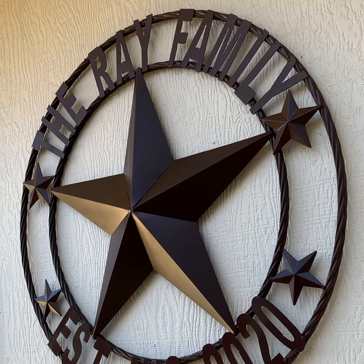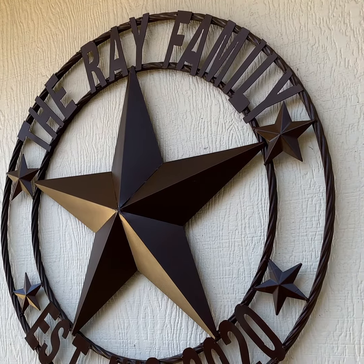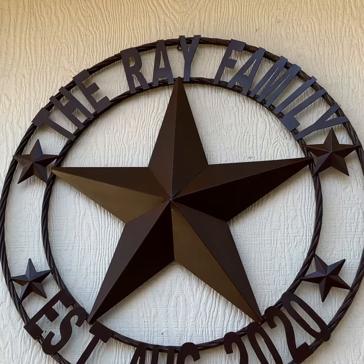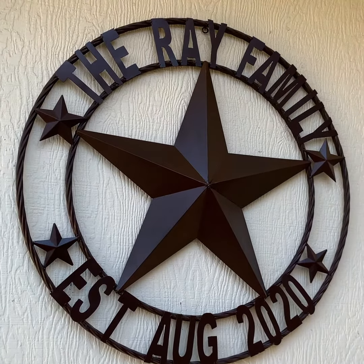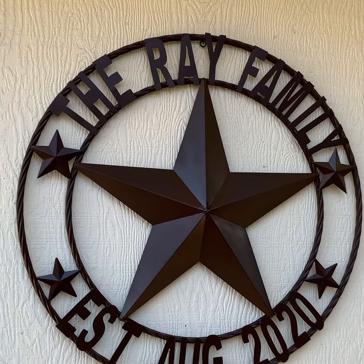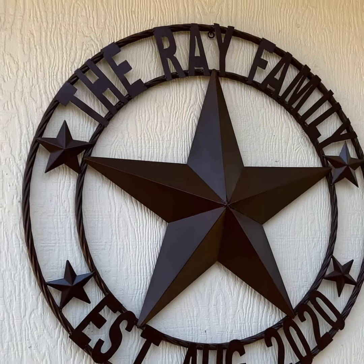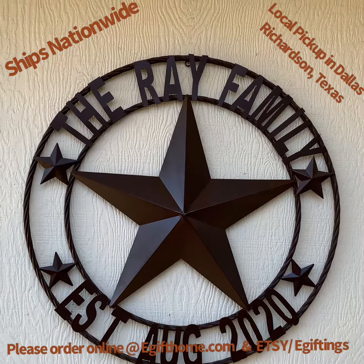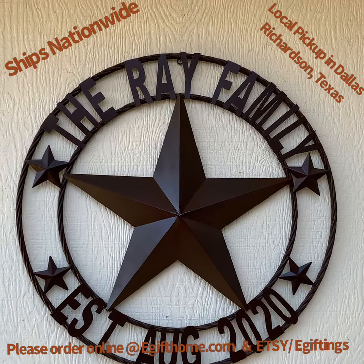You can choose different colors like rustic bronze, brown, black, beige, white, red, white and blue, or any other choice colors. Please order online at egifthome.com or the Etsy e-gifting store. We ship nationwide, or you can do local pickup in the Dallas-Richardson, Texas area.